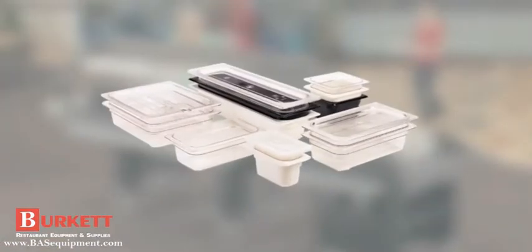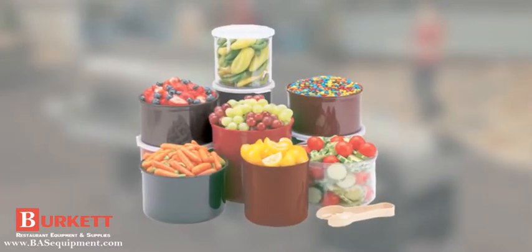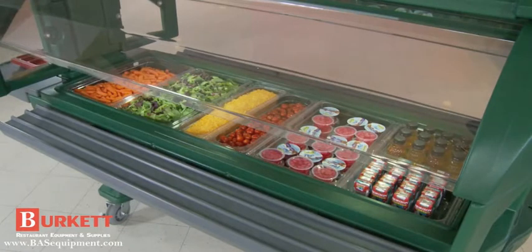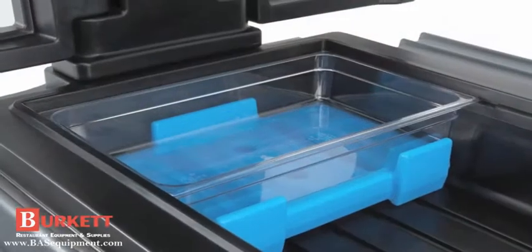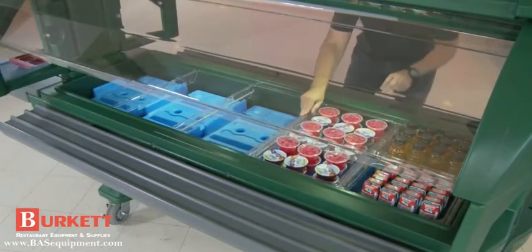Using full size or fractional pans, cold fest pans, salad bowl holders and crocks, your menu can change quickly and easily. The Food Bar can be used with ice or without ice with the Buffet Cam Chiller. The dual sided Buffet Cam Chiller extends cold temperatures safe holding time for hours.